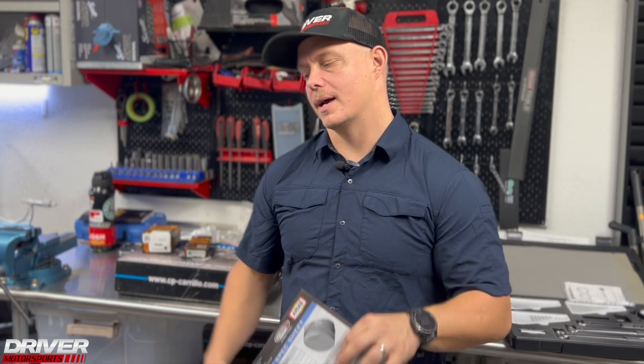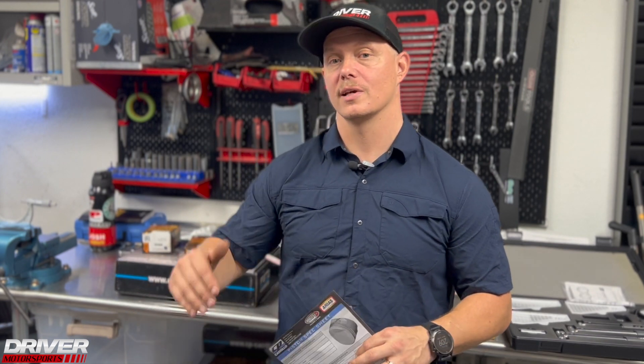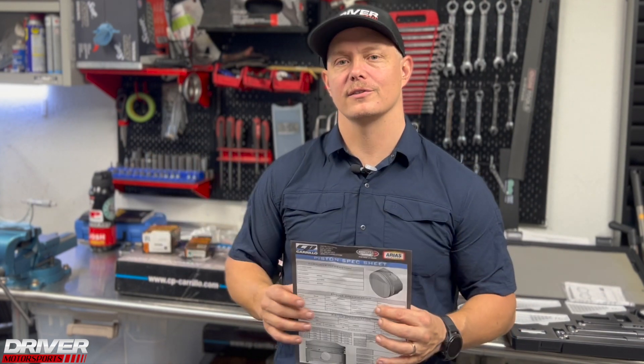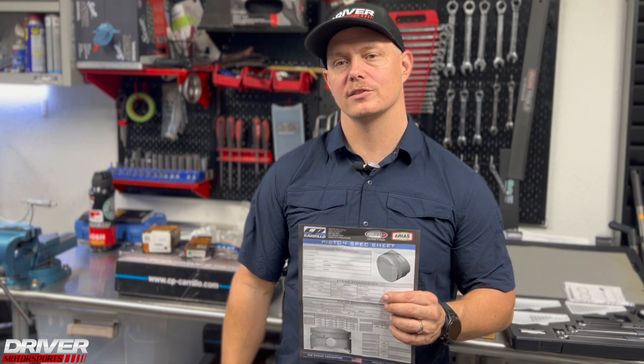The RB26 stock bore is 86mm. If you have damage and need to step up, you go 86.5, then 87, 87.5, up to 88mm — then you're looking at sleeving or sourcing a whole new block. These engines have lasted 30 years in stock form, so with a responsible build and responsible use, going up that half-size should last another 30 years. Do your due diligence, talk to your machine shop, and don't rob yourself of serviceability down the road. Use spec sheets.